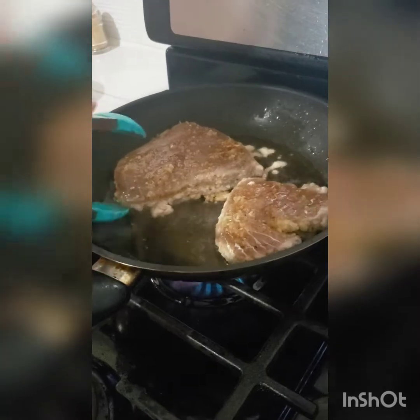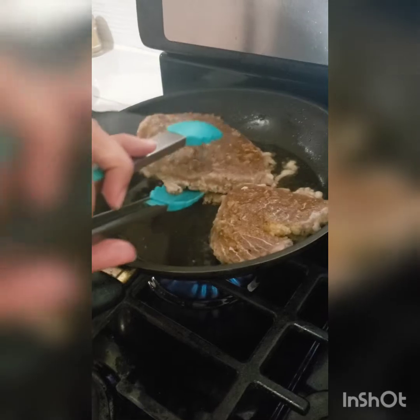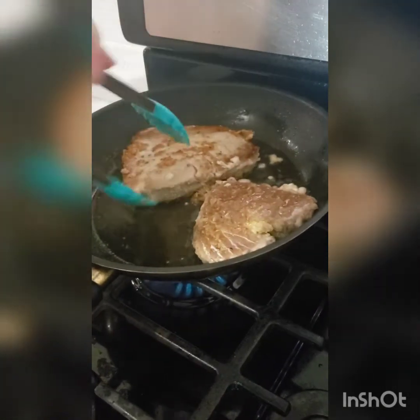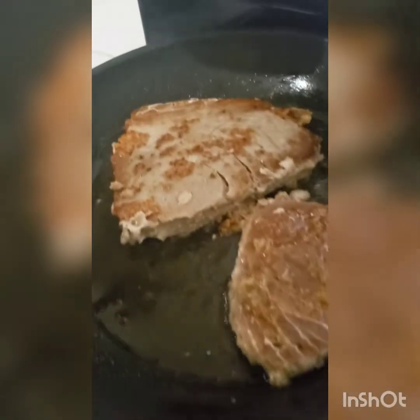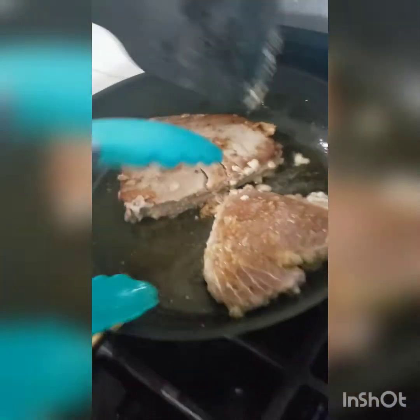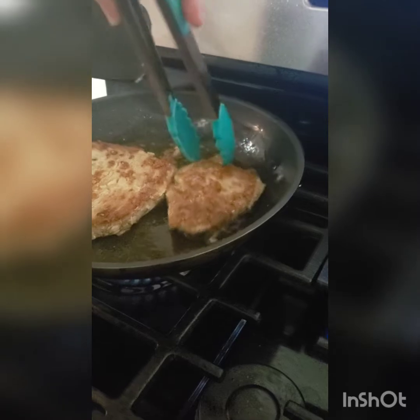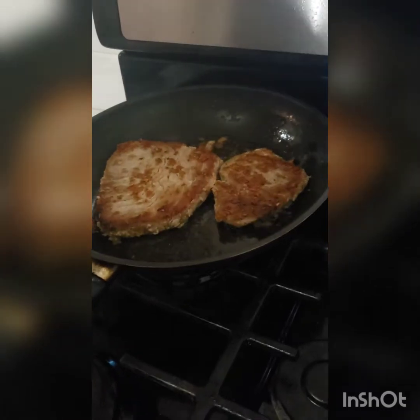Our tuna is ready to flip — it's a huge piece. Flip the tuna onto the other side to get a nice color on top. You guys can't believe how serious the smell is.